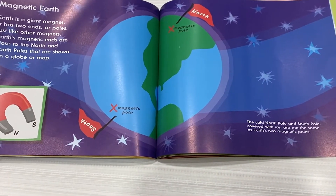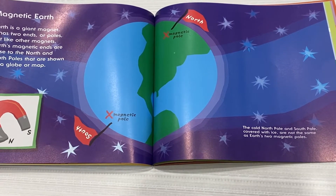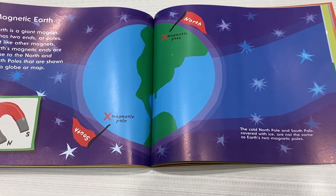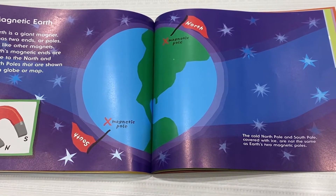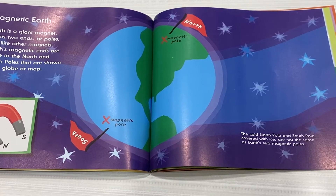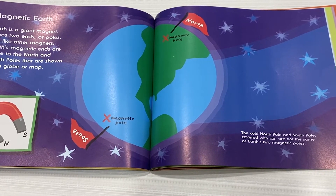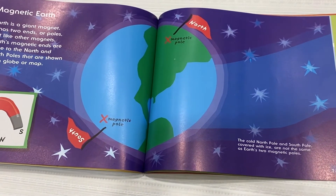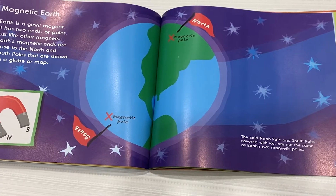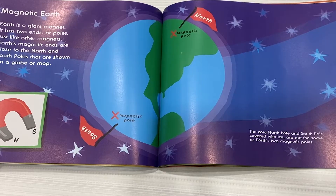Magnetic Earth. Earth is a giant magnet. It has two ends or poles, just like other magnets. Earth's magnetic ends are close to the North and South poles that are shown on a globe or a map. The cold North Pole and South Pole, covered with ice, are not the same as Earth's two magnetic poles.